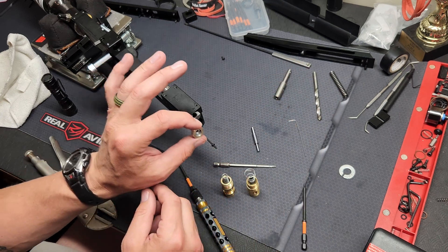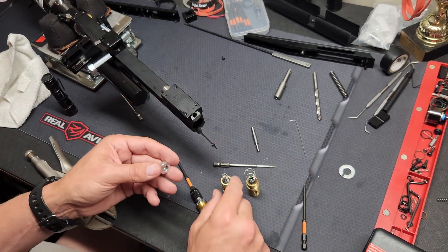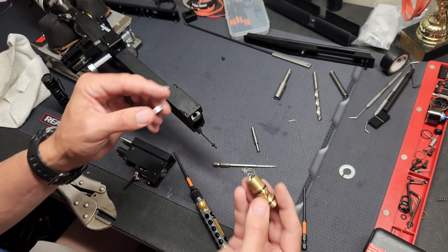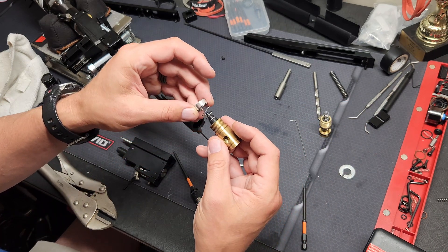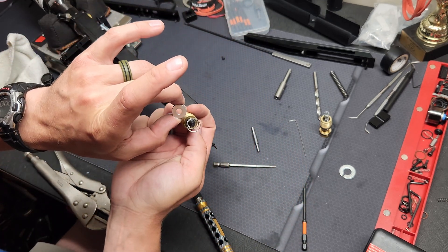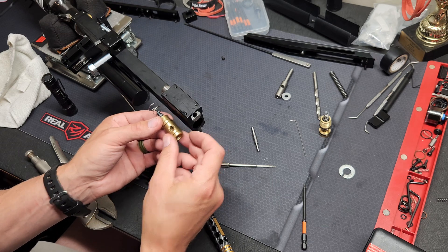When you take your valve out, this piece right here is sitting inside the block. In order to use his valve you've got to take that out. On the stock valve and the C88 machining, that piece sits on top of your valve return spring. On his valve, his spring is the same size as the block, so you can take that out for more airflow. You can see it's pretty restricted with the small hole — it turns into a large opening, so you're getting quite a bit more airflow.